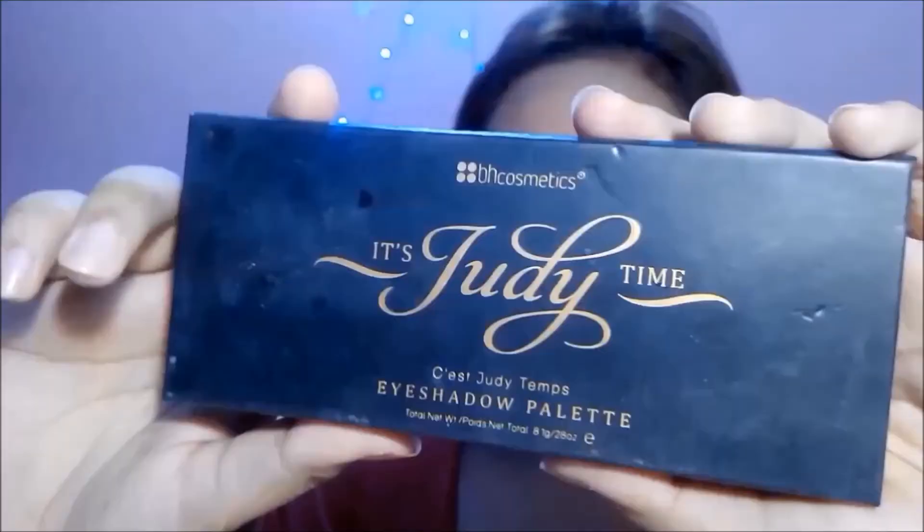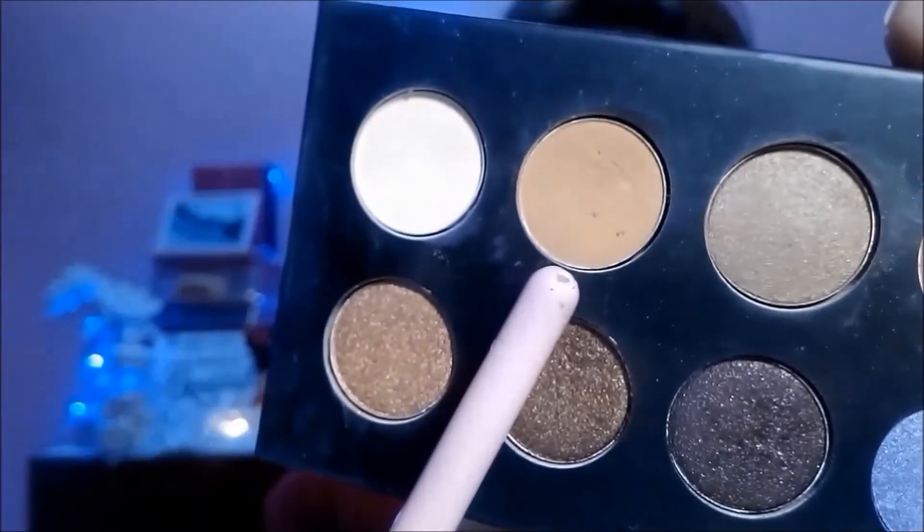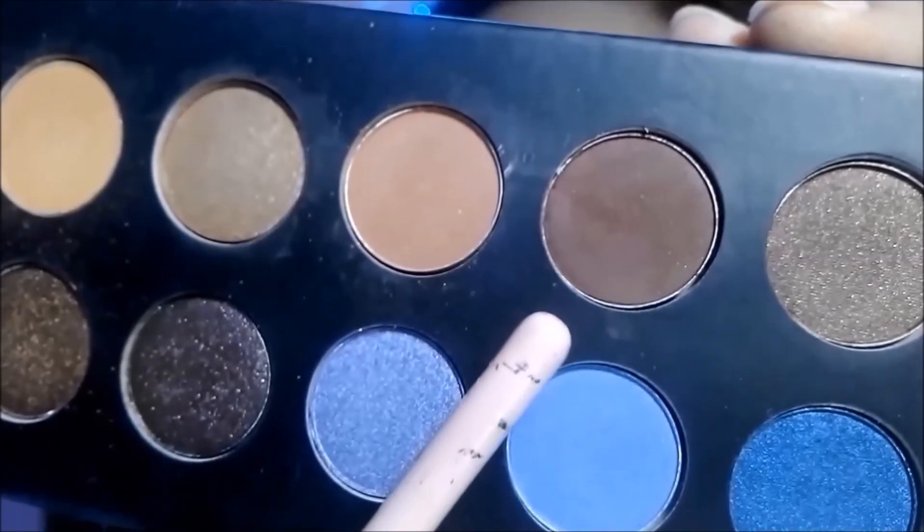And here I'm using my Alley Girl Eye Primer. Using M.A.T's Judy Time Palette, I'll apply this soft brown matte color just to warm up my crease. Then using this deep chocolate brown, I'll apply it on the outer corner of my eyes creating a V-shape and along my crease. Then apply the soft brown matte color that you used earlier and blend it well just to get rid of any harsh lines.